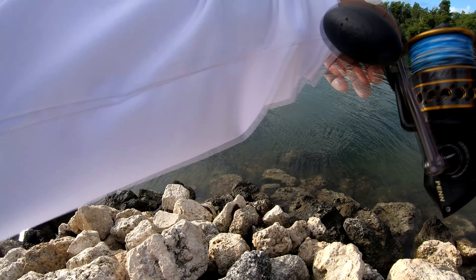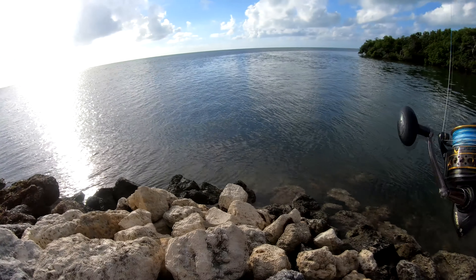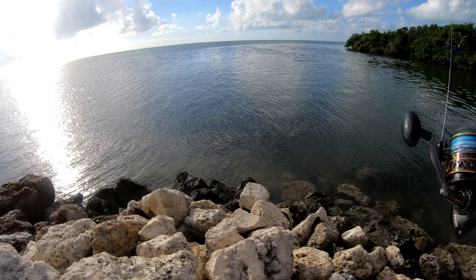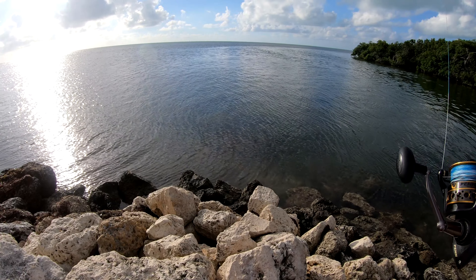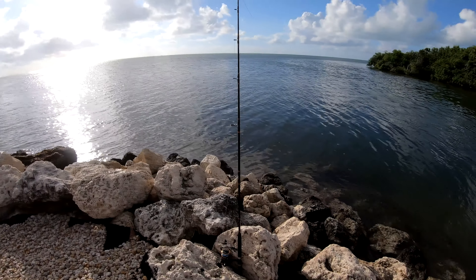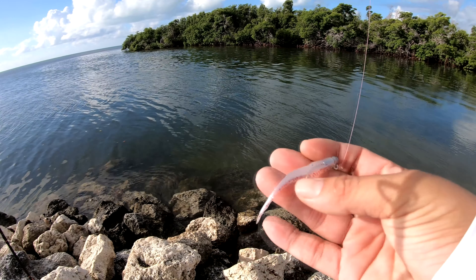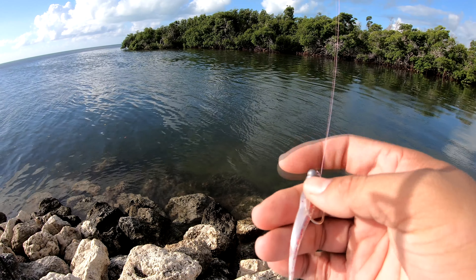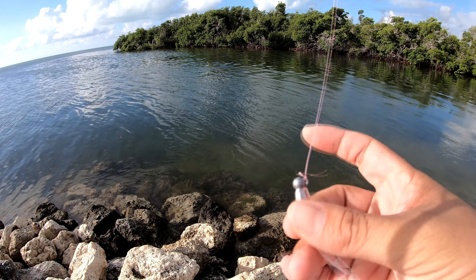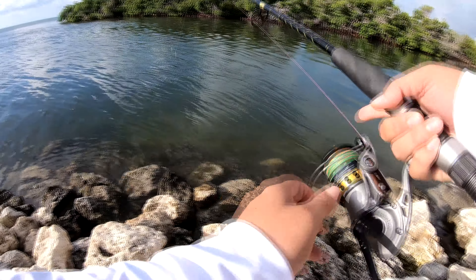If something hits it, it's gonna be really big, so you want to let it run with it. When it's got it, you're going to hear the reel screaming. While we wait for that rod to take off, I'm just gonna play around with a two and three-quarter inch swim bait with an eighth-ounce jig head, and see if we can get some action going.